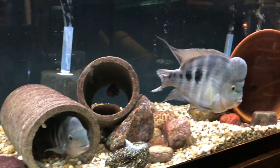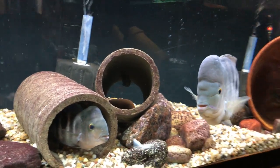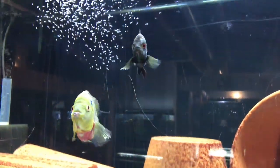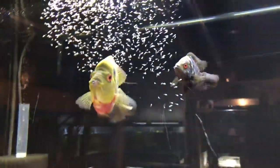So if anyone is interested in Reddest Latest fry, just keep your eyes on my channel. When I do have fry available, I'll let people know and we'll go from there. We'll take a trip over to another Amphilophus tank — these are going to be my Amphilophus trimaculatus pair, or Trimacs. I'll go ahead and show you these right now. One of the Amphilophus species I've really been getting into lately are the Amphilophus trimaculatus.